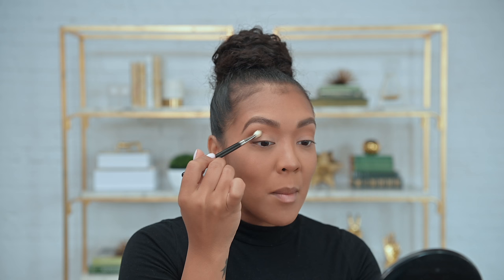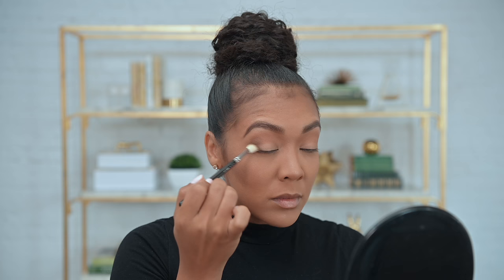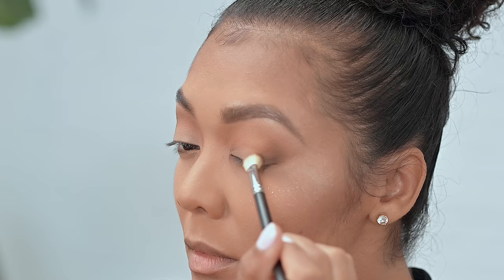I'm placing this color on the outer edge in a triangular motion, being very deliberate because I don't want it to go too far down under my eye or too far into my crease. Think about grade school math — you know the greater than/less than signs? That's what we're doing to our eyes. Being very careful with the placement of this outer edge darker brown shade, use a really light hand so you can diffuse the color nicely without bringing it too far into the color you've already put down.